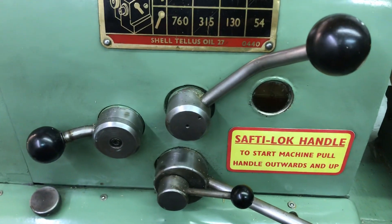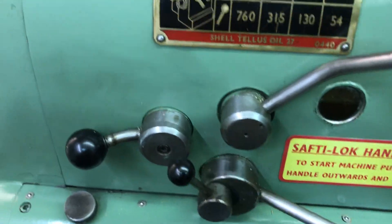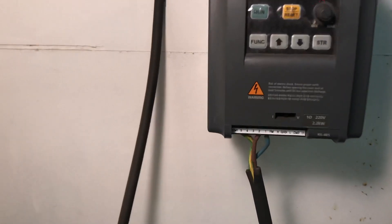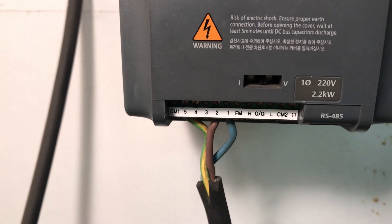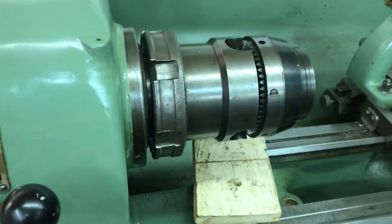So now, using the bevel switch, it's gone from number one to number two touching the common — thus it will run in reverse. Voilà.